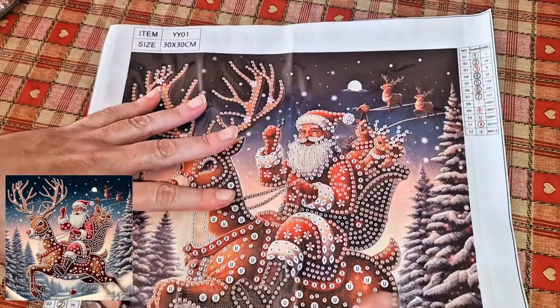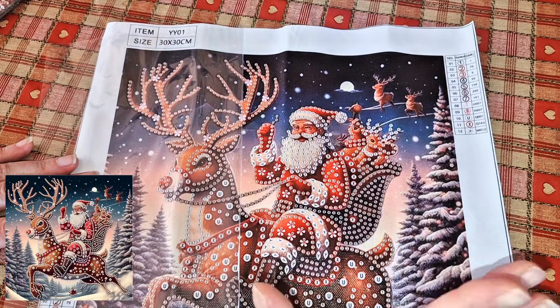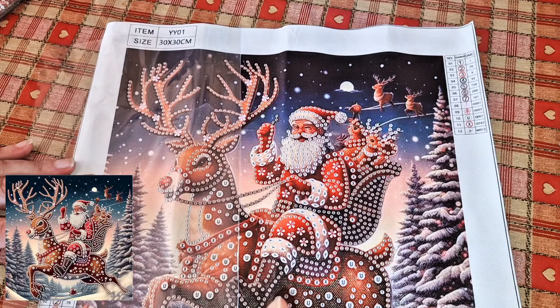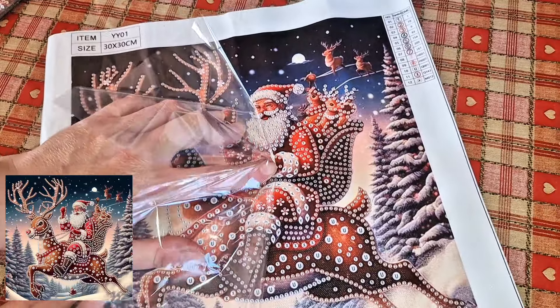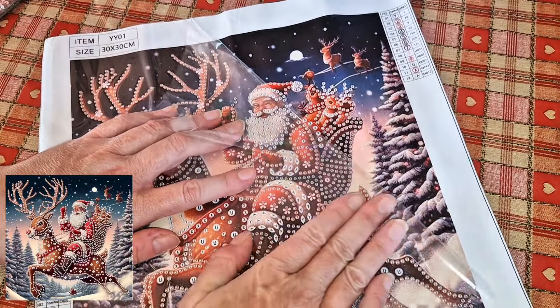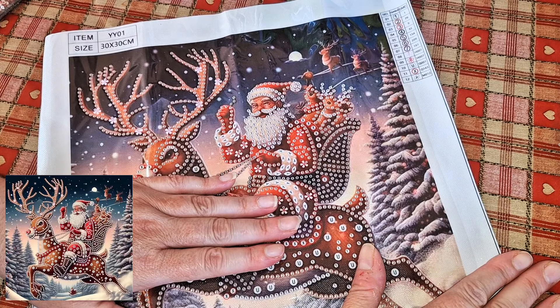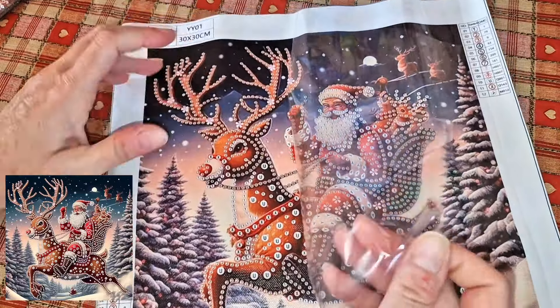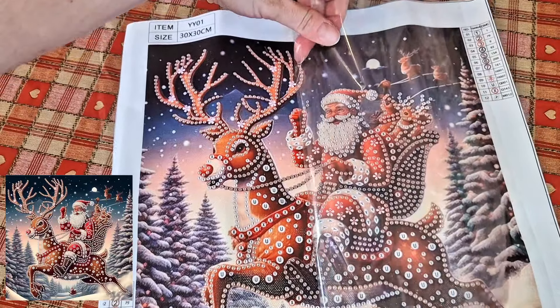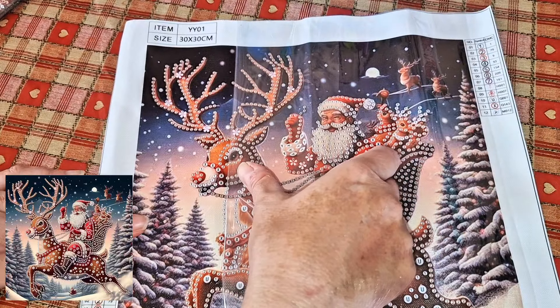Then we've got some oval shaped diamonds in a dark emerald green, some teeny tiny marquees in purple, some hot pinks with the AB coating in a medium sized rhinestone, and then a large golden yellow rhinestone. Very nice. Right, let me pause and get the next one out.